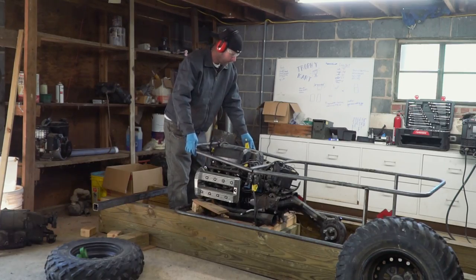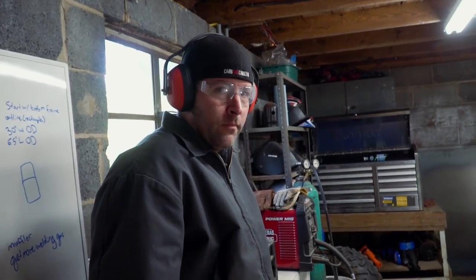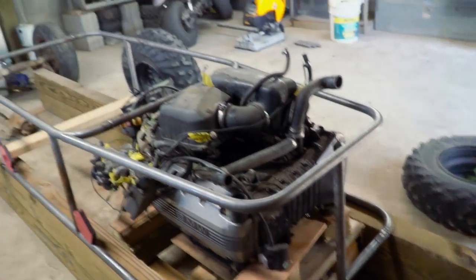I think this is looking better, man. We can tack it in place and then give it the one-inch rake on the front — the wedge effect. Then tack the upright and go from there. Hopefully it'll look a lot better.